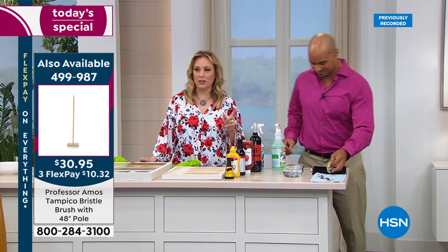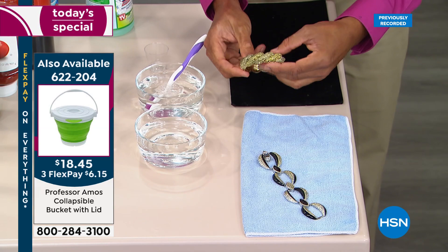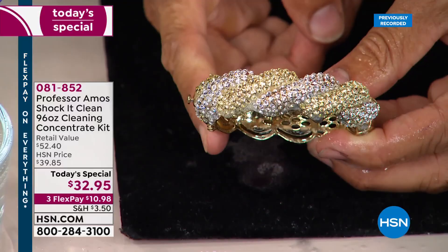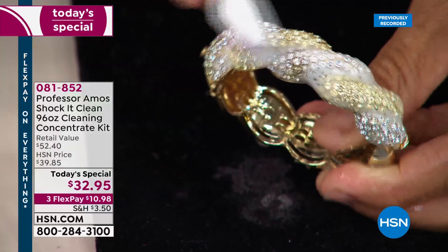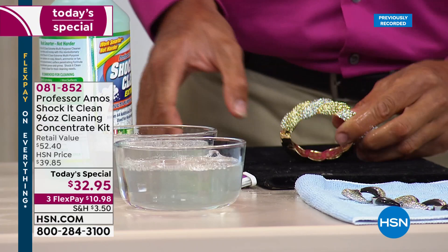The Tampico brush used in these demonstrations is also available for $30.95. The collapsible bucket stores flat — item 622204. Now we're cleaning jewelry: no soap, no bleach, no ammonia. I sprayed it right over the gold, the platinum, the silver. Costume jewelry? This cleans everything and doesn't hurt anything. For any areas I missed, I put it in a bowl of Shock-it-Clean — it was really filthy. Body oils, hair sprays — all gone.